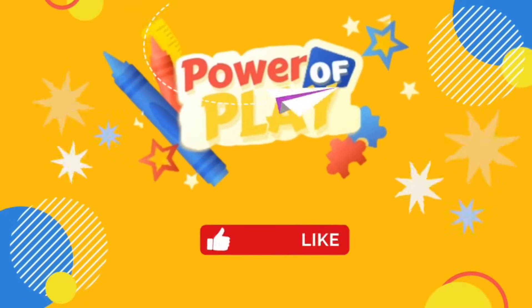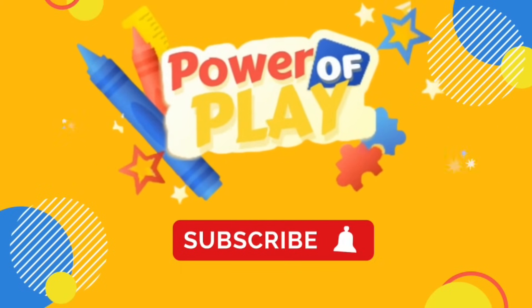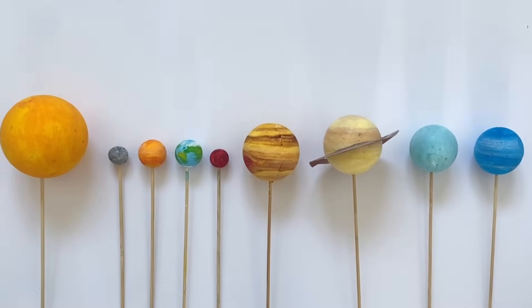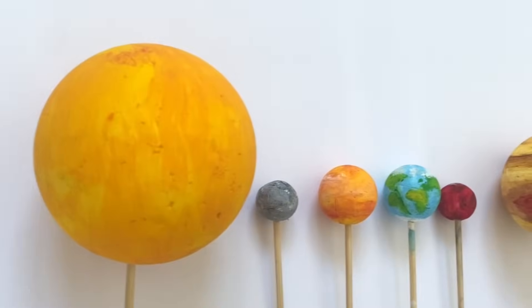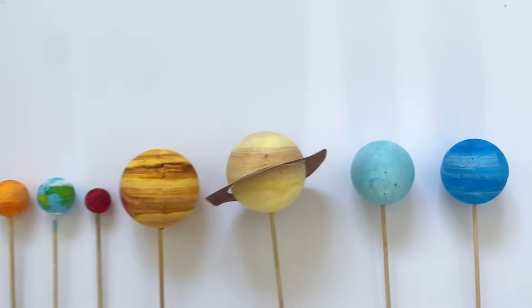Hello! If you've enjoyed this video please like, subscribe and hit the bell icon for notifications on new videos. Let's go! Hello space and planet fans! Today we're going to make a model solar system with polystyrene balls and paint. We'll create the sun and all of the eight planets in our solar system.